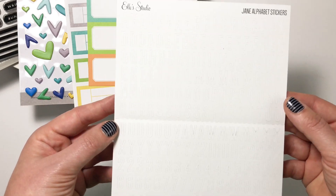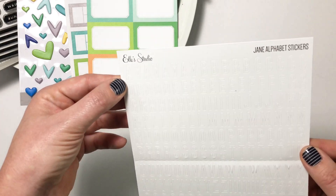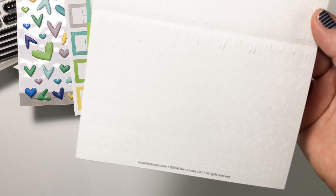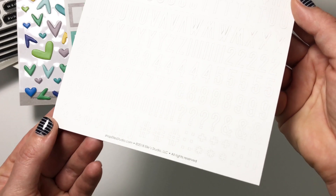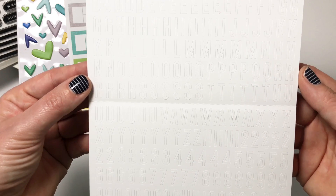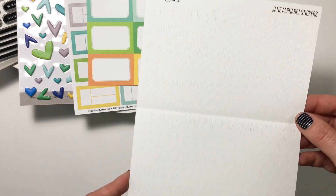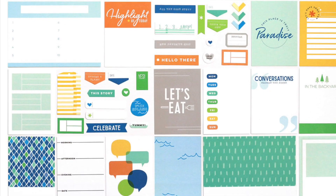One more new thing for the July kit and extras is the Jane alphabet sticker set. We've had puffy stickers in the past and now we have this very simple font — and it has numbers! None of the previous puffy sticker sets had numbers, they were simply alphas. Now we have all these numbers and characters. I'm super excited because I still number my weeks sometimes and I like to use stickers for dates, so having numbers is a huge bonus. These are available in white and we'll see other colors really soon.